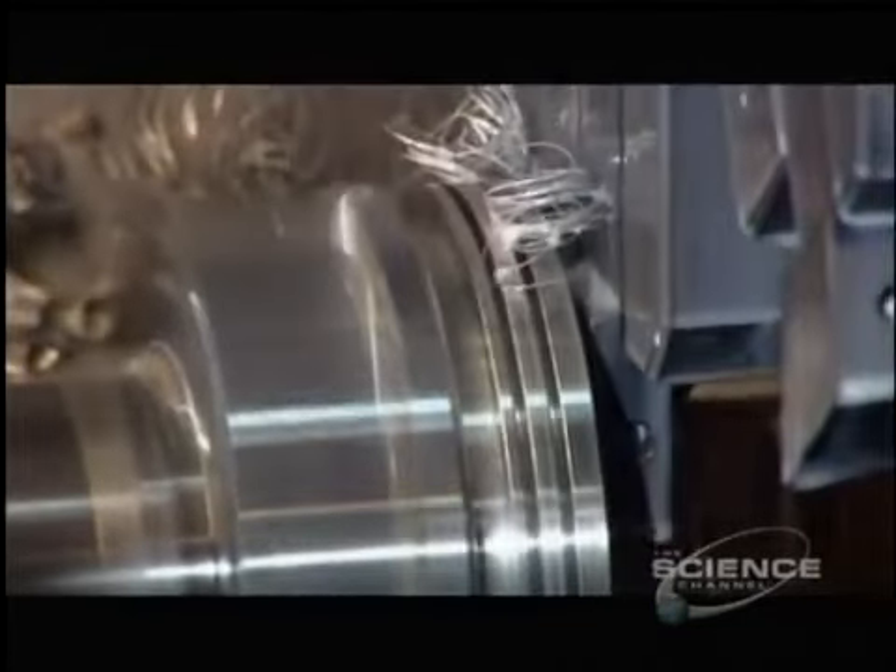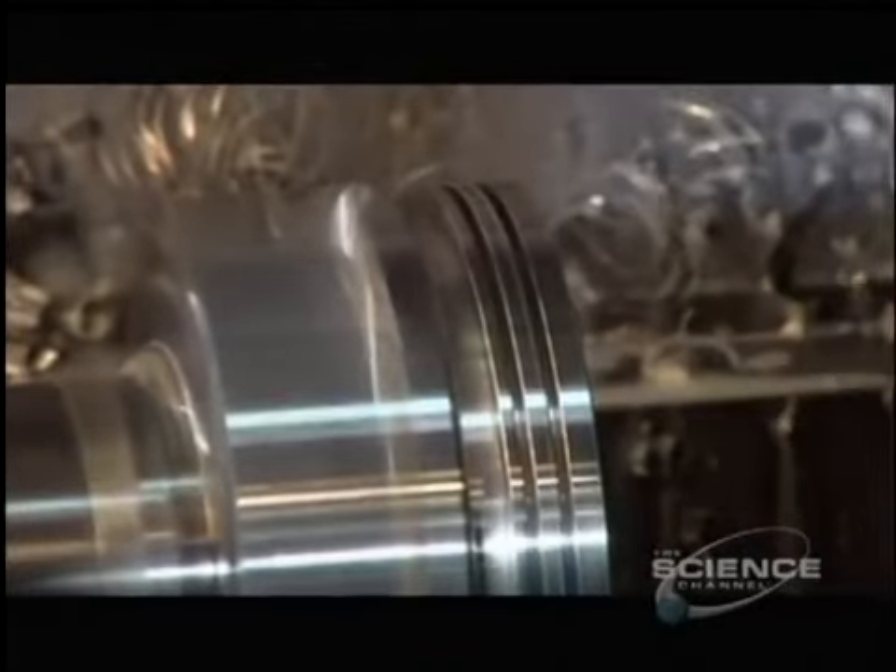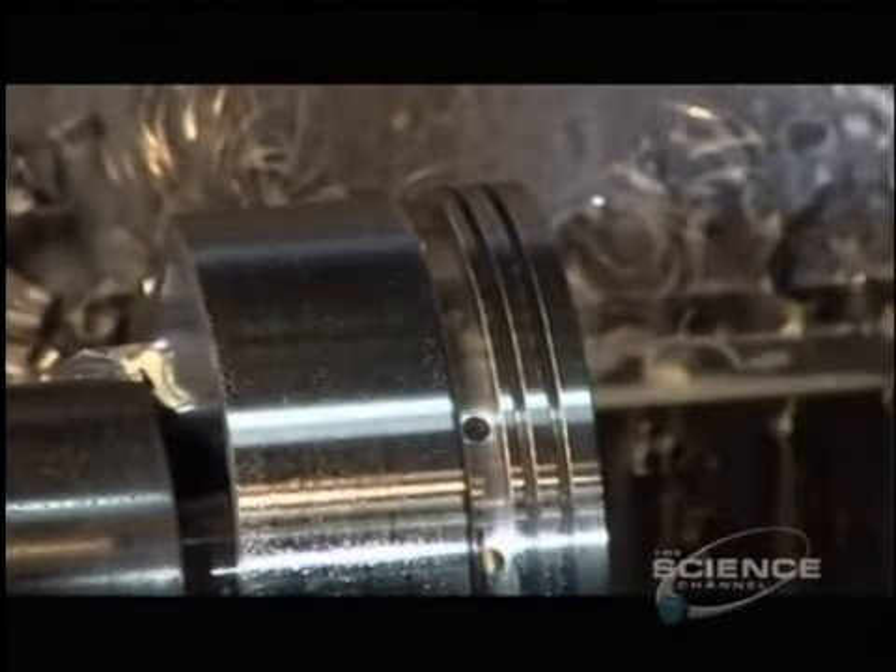Another lathe reduces the diameter by an eighth of an inch. The same machine then cuts three grooves: two for compression rings and another for an oil control ring. These rings help the piston glide and enable it to provide an airtight seal.